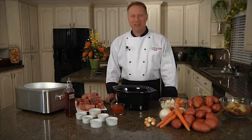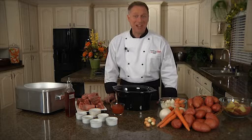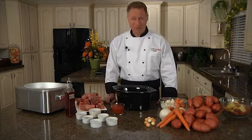Hi everybody and welcome to the kitchen. I'm Chef Brian, cooking fresh with Green Giant, and today I'm going to show you how to do a delicious barbecue beef short rib.